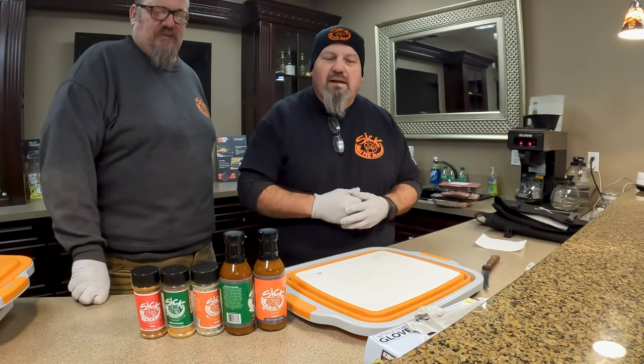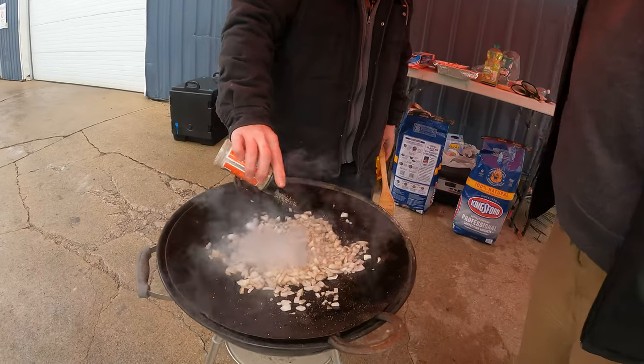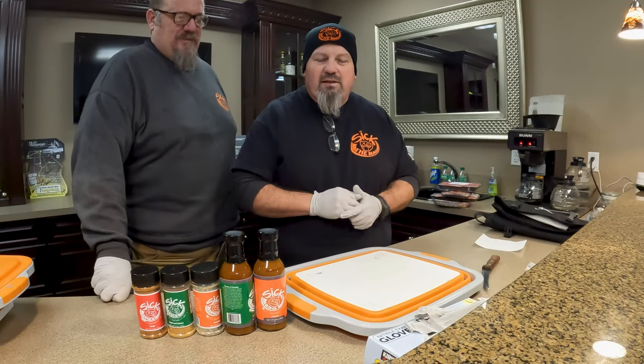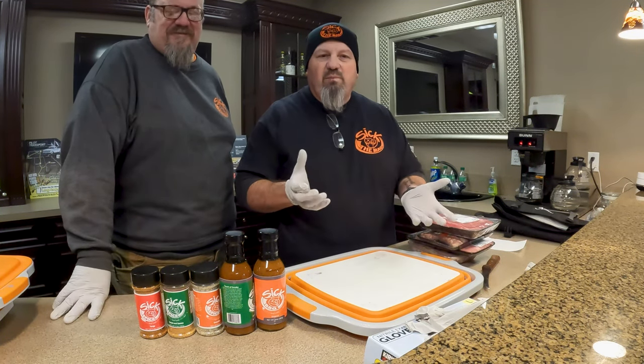Hey guys, Rich Pedraza with Sick Barbecue, out here trying new things. I got Scott with me from Sick Pizza Company. I have a big disc with steel horseshoes welded onto it — it's my barbecue wok — and we're going to prep the meat for that now and show you how I do it.